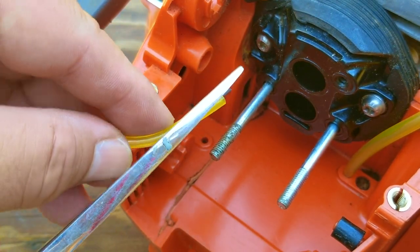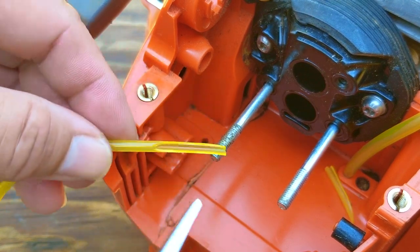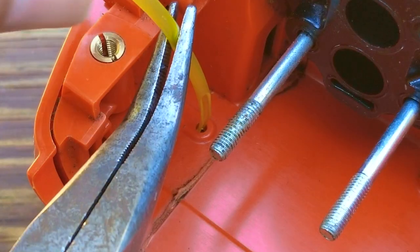Another reason this chainsaw might not be starting is a stuck piston ring, which would reduce the engine's ability to compress the air-fuel mix. You would know the compression is low by doing a compression test, and the fix is to remove the piston and free the ring.